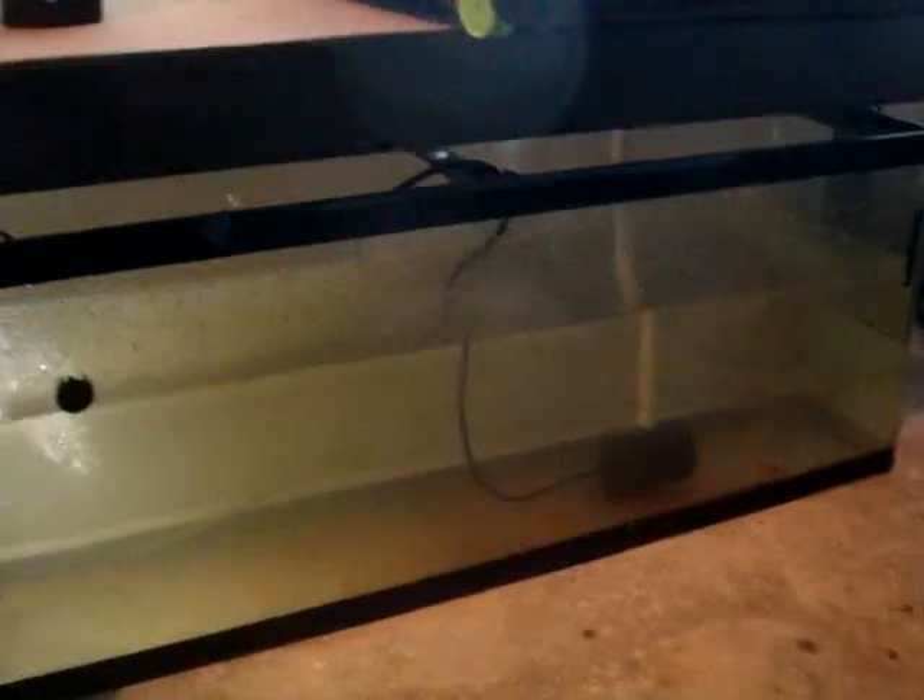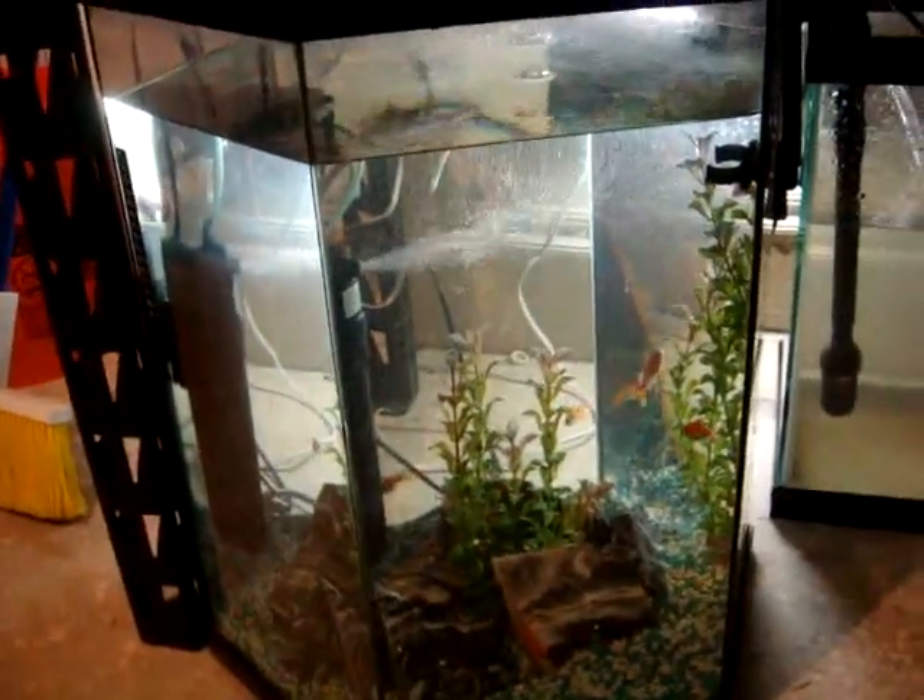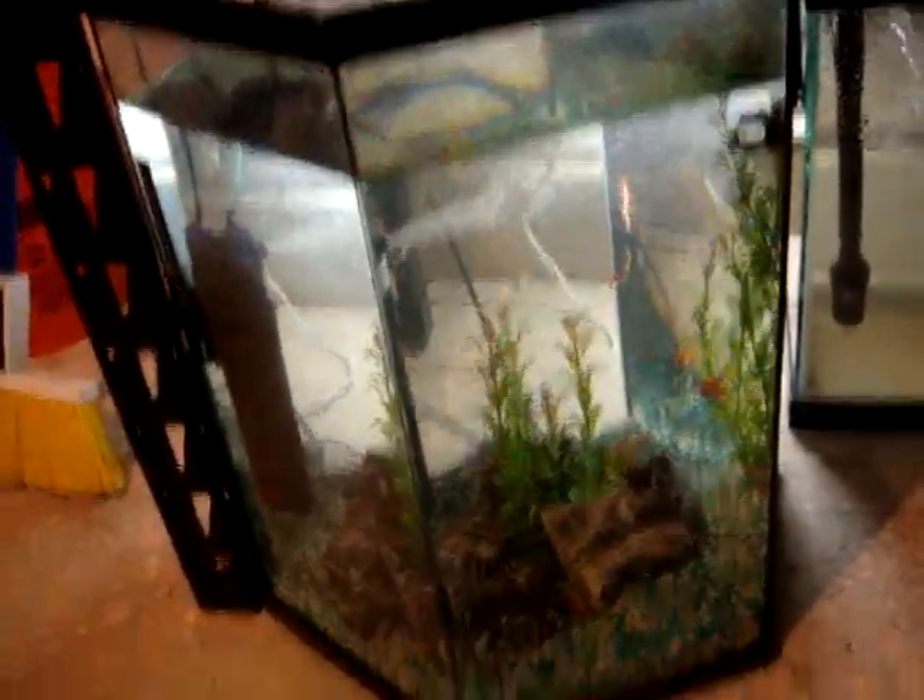This is the main tank. It's a 55-gallon, and I don't have it filled up all the way. I've got two koi and I think three goldfish in that one. And then I've got another tank over here that I really haven't figured out what to do with yet — just kind of a quarantine tank right now.